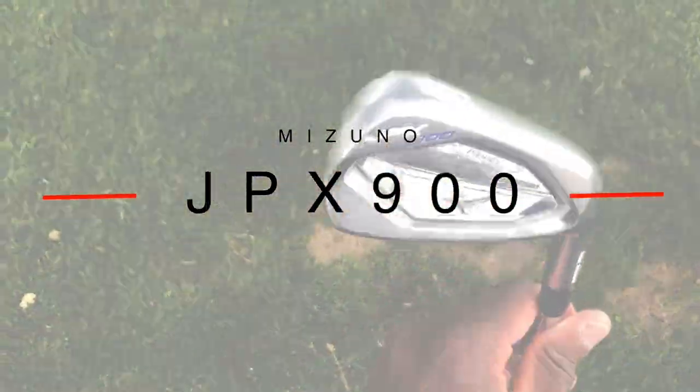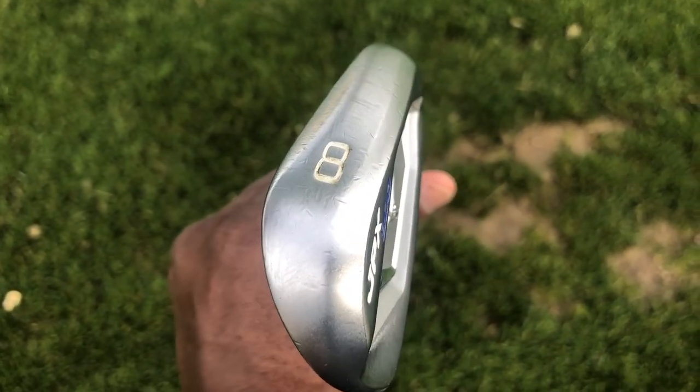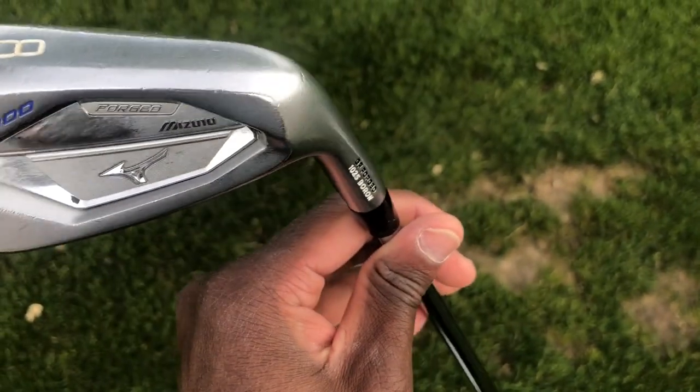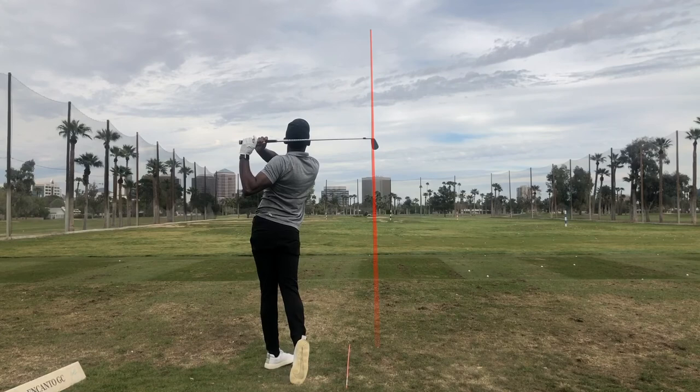I also have the 8 iron in the JPX 900 forged with the same Project XLZ 5.5 115 gram shaft. My 8 iron carries 159 yards on average.